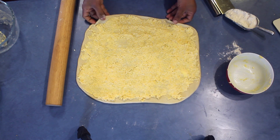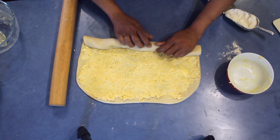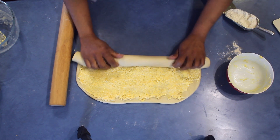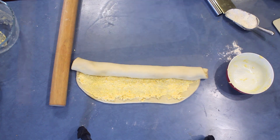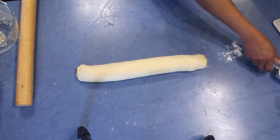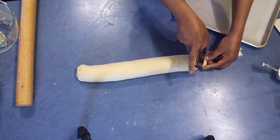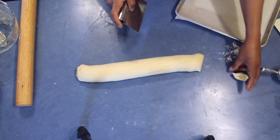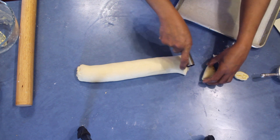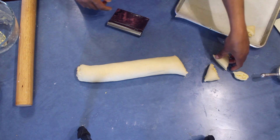From one end to the other, roll it nicely like a log, making sure to press it inside giving a bit more pressure. Roll it to the other end. Then take a sharp knife or a sharp dough scraper and cut the end to a triangle first and leave it aside. Then cut more triangles from one end to the other like this, and put them on a baking tray to double in size.